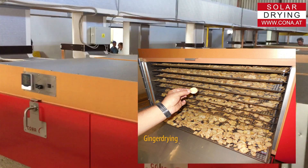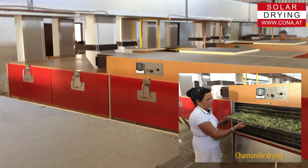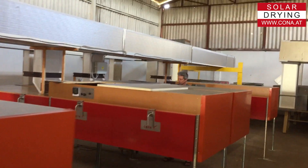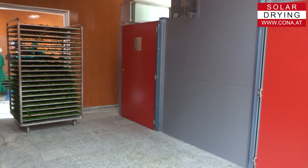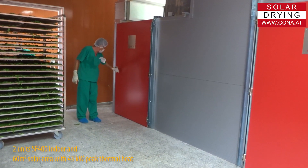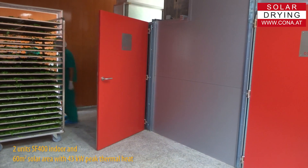All Corner dryers are very energy saving. We work with pre-drying and main drying to be highly efficient. The difference between SF200 and SF400 is the workflow: in the SF200 you have to move the sieves manually, while in the SF400 you can move them by trolley. Also, the electric control of the SF400 operates more in automatic mode.